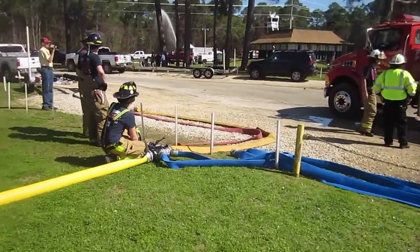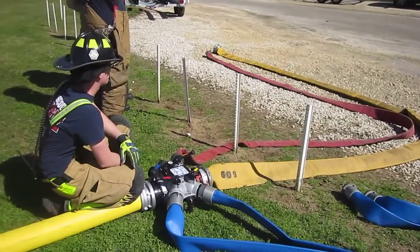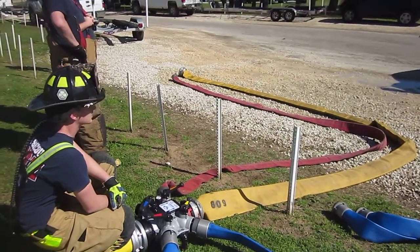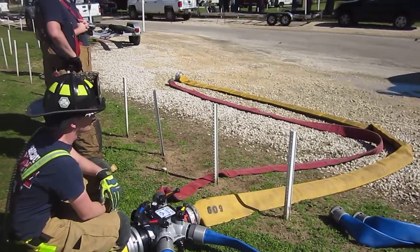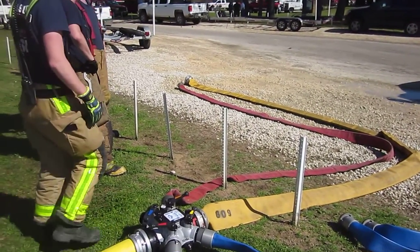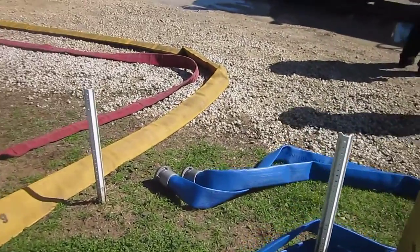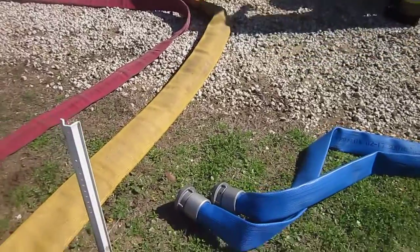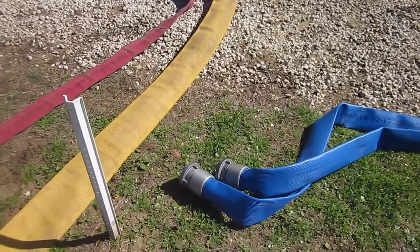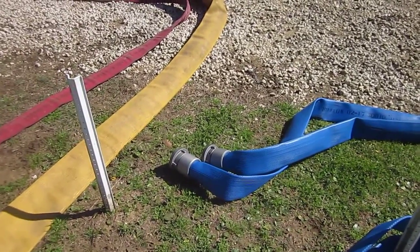There is a dedicated manifold operator who serves as the loader. They have multiple different hoses coming off the manifold, set up to fill the different variations of fill connections on the back of the tanker. They're running a 5-inch and also a short piece of 3-inch. They also have two pieces of 3-inch which have short fittings on the end — not cam lock, but short fittings on the end of the tanker.